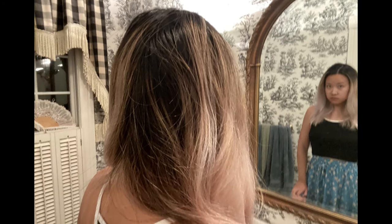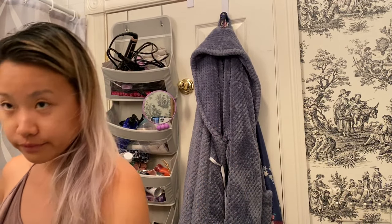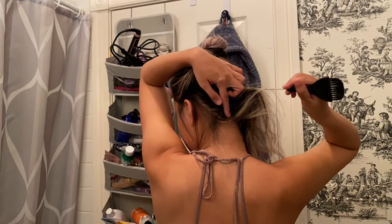This is the hair that I started out with. As you can see, I've got previously baby lighted hair — also DIY — but the roots are pretty grown out. I started by mixing together one part of Blonde Me with two parts of 25 volume developer. I also added some Olaplex.